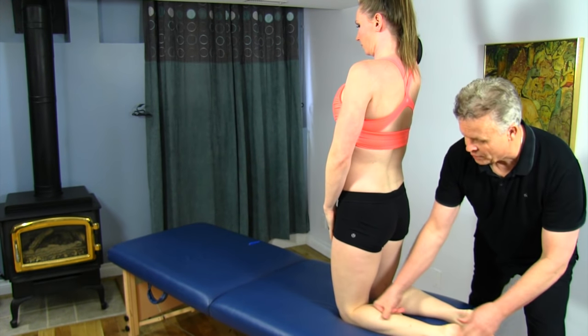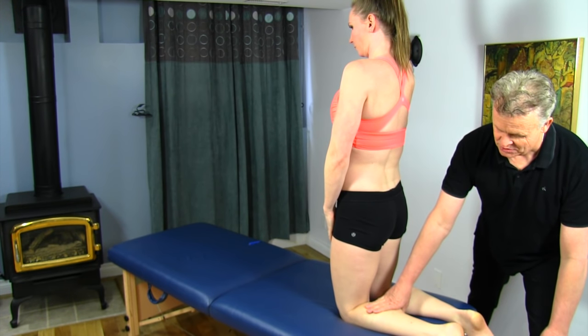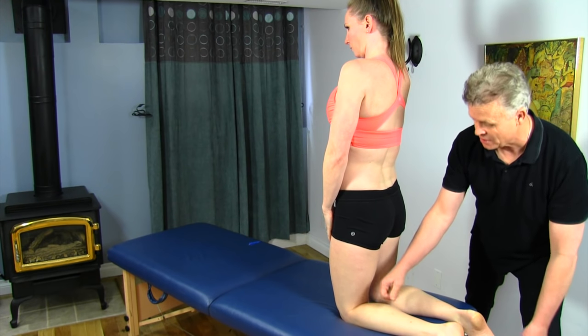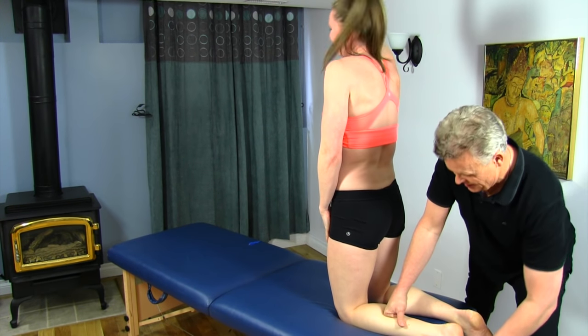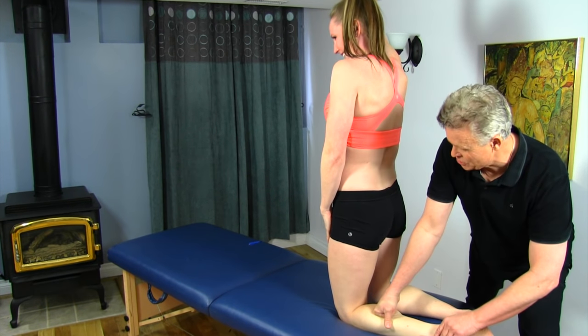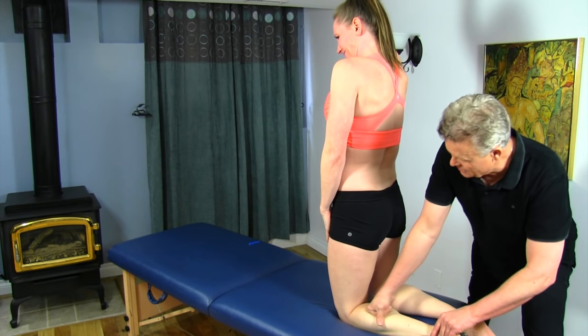When you do this, basically the muscles on the outside — the gastrocnemius/soleus, the more superficial muscles — loosen up so I can get on the deeper structures: Tom, Dick, and Harry. We're creating some tension and a little bit of torsion, and a little bit of shear stress on that.